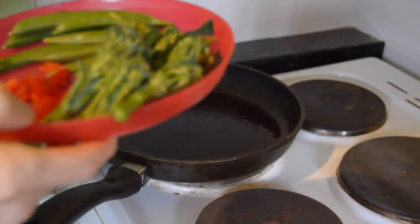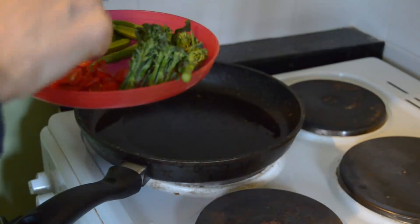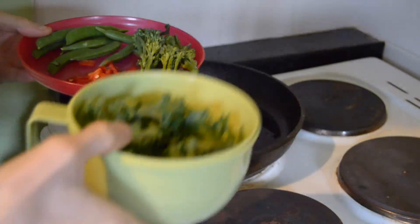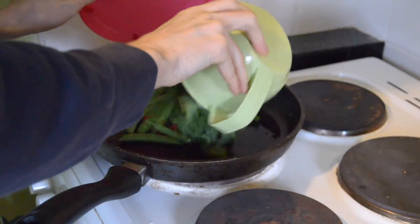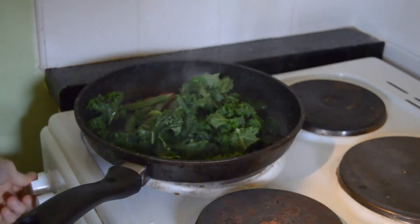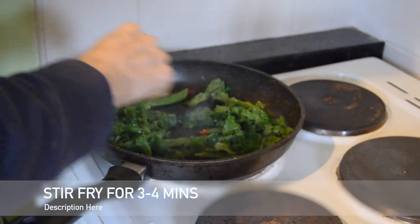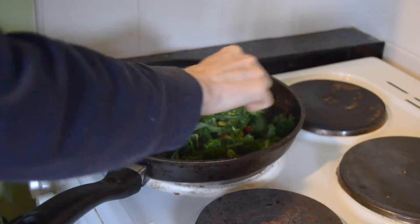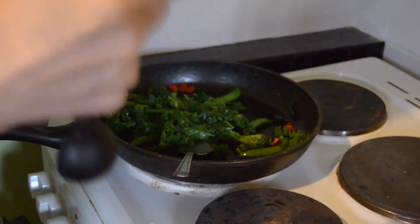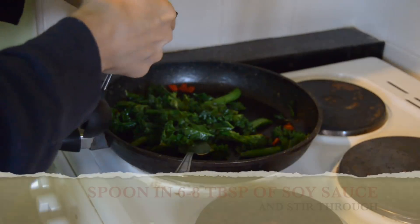Now that the pan is smoking hot, we're going to start adding in the broccoli, the sugar snap peas, the chili, and the kale, and stir-fry for three to four minutes. Now we're going to spoon in the soy sauce — around six to eight teaspoons.